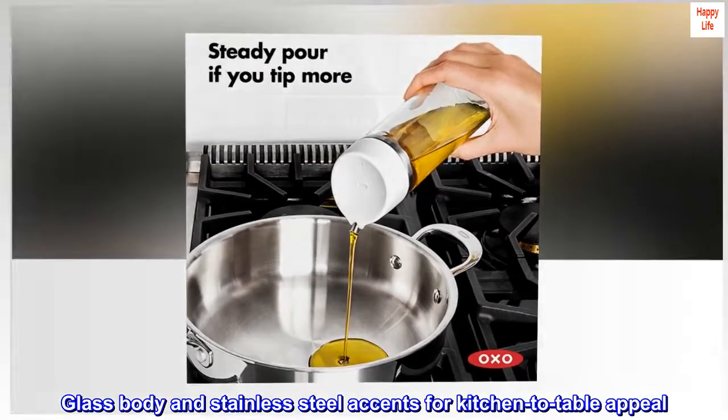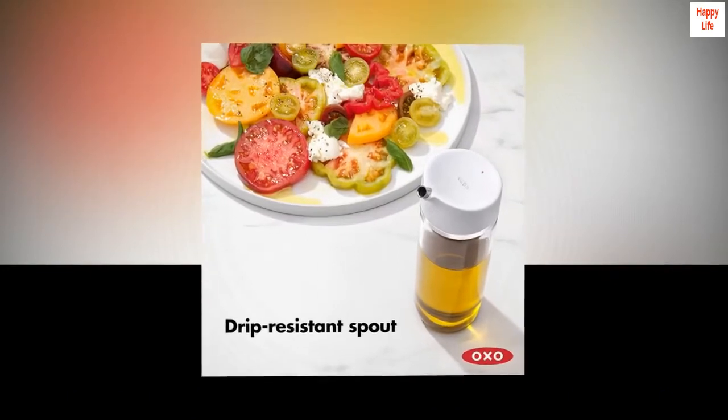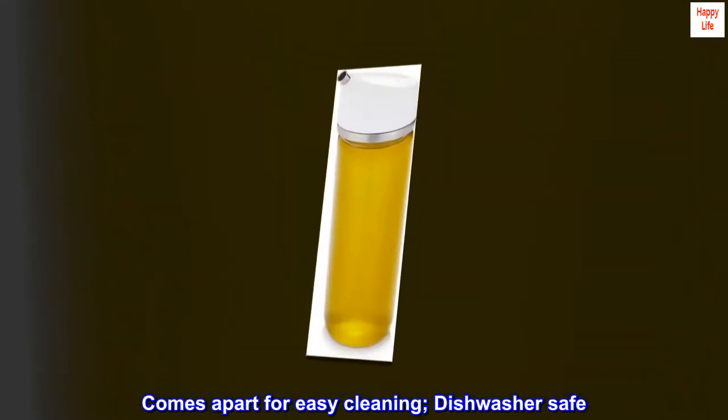Glass body and stainless steel accents for kitchen to table appeal. Comes apart for easy cleaning — dishwasher safe.